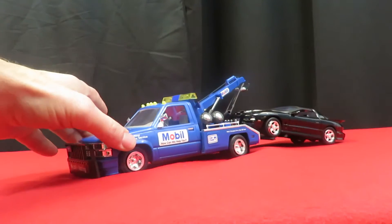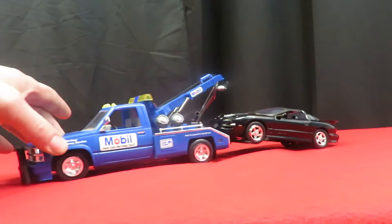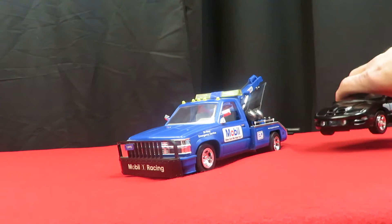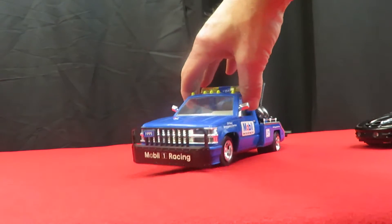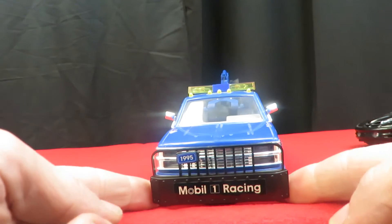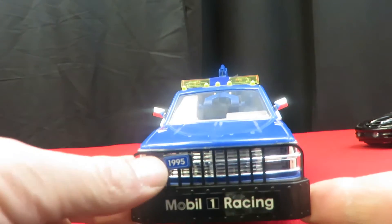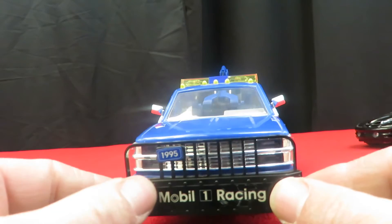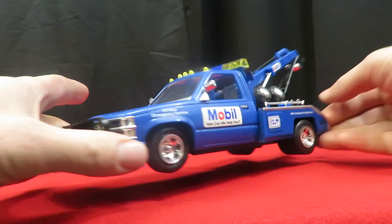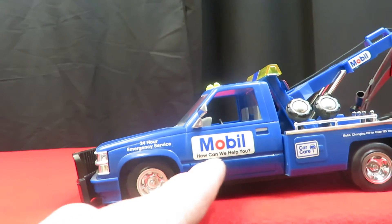It does move and stays on there. The tow truck itself — that's what the front looks like. It has buttons on it. It says Mobile One Racing on the push guard. These are just stickers that are on here. It's got stickers on the side too — 24 hours emergency service mobile.